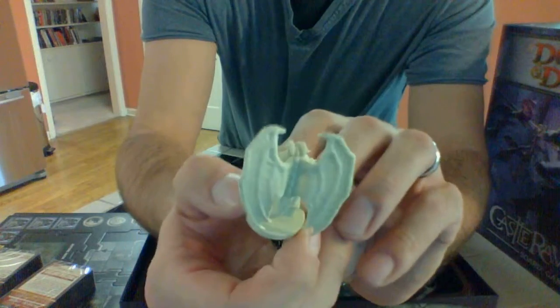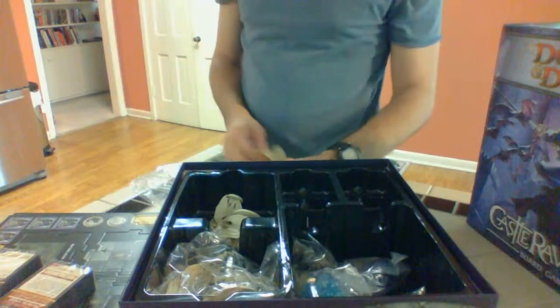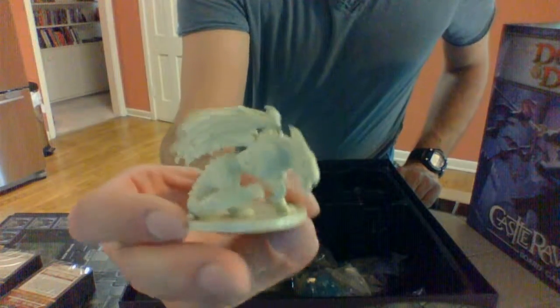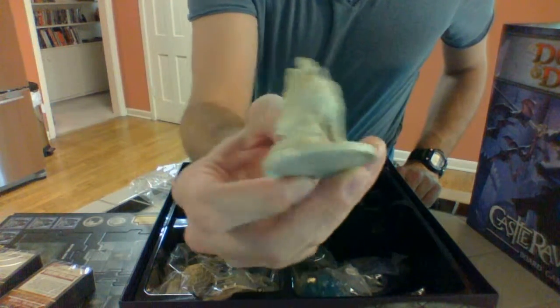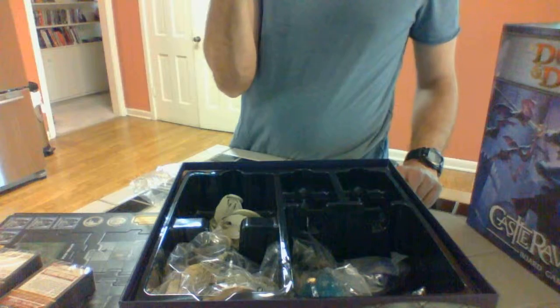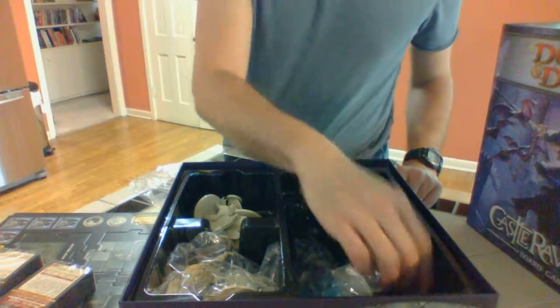There is a lack of detail that you would find in some other more expensive models — though these really aren't models, they're just miniatures, and it's not as fun as putting them together. I don't know what that one is — undead chimera or something? We'll find out.